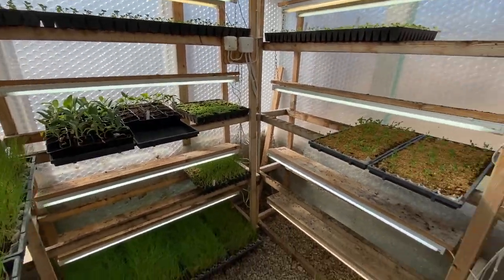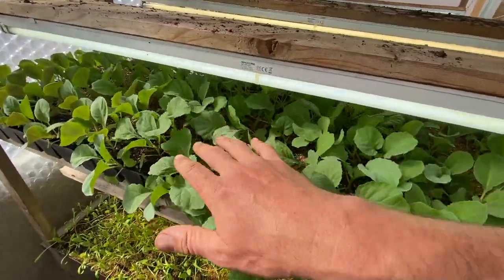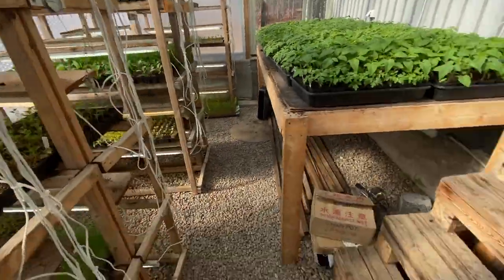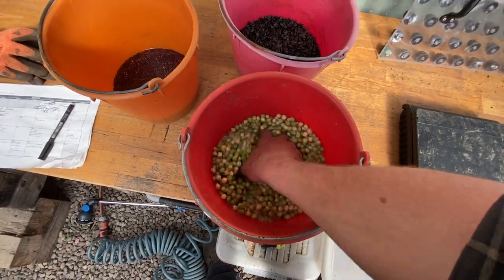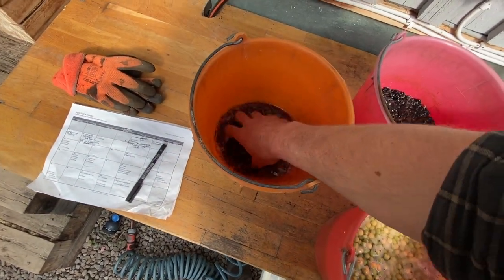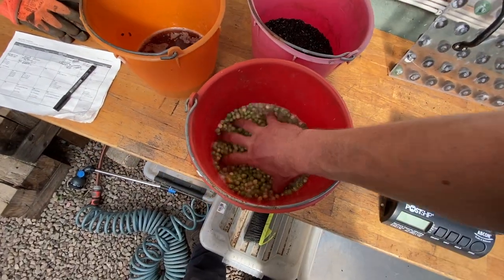Lots of other stuff coming on — peas, lettuces, all the onions to go out very soon. We've got cabbages pretty much ready to go out, spinach, cauliflowers, broccolis, more tomatoes. It's all go at this time of year. I've also got microgreens going. Because we won't have any fresh greens ready by the time the homestead crew arrives, I've started some quick-growing microgreens — about 110 grams of radish, 250 grams of sunflower, and 500 grams of peas.